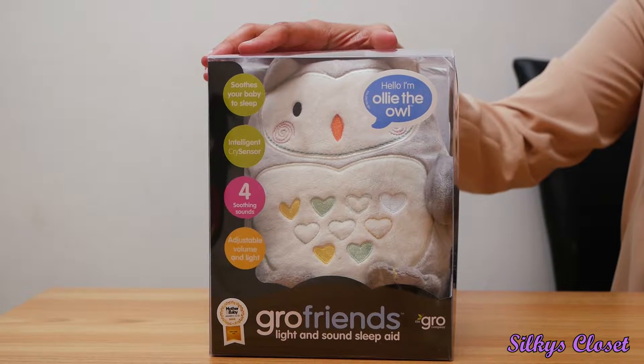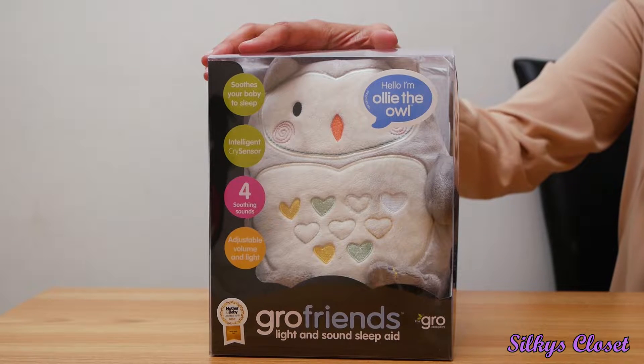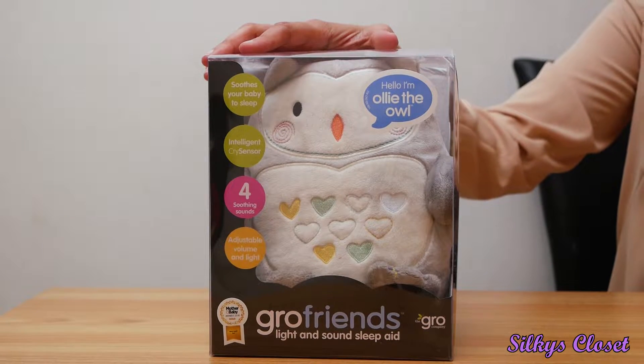I bought it at the beginning — my friend had a baby as well and I was complaining that my daughter was not sleeping at all, and she said to buy this owl thing. I was completely skeptical, but I bought it and it's been brilliant ever since. So I'm going to do an unboxing and talk about what the owl does.